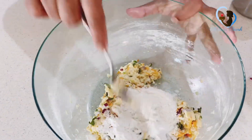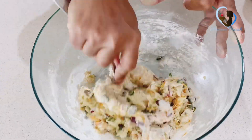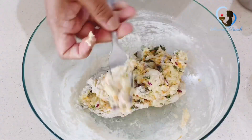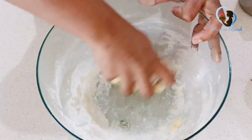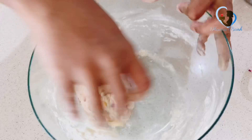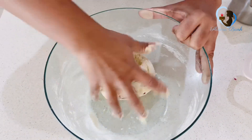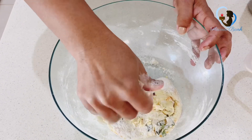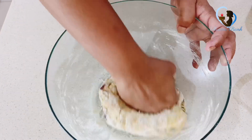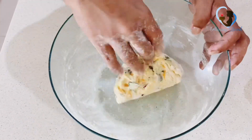Let's put the sauce in the sauce. Let's put the sauce in. We will make a lot of oil and oil. When we add oil in, we will take the oil.